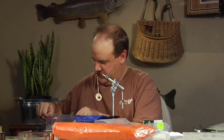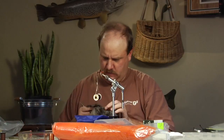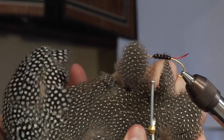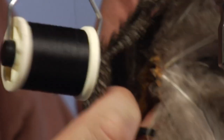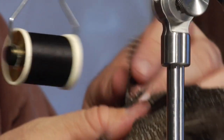I'm going to grab a guinea feather. I kind of like the guinea with the real fine spotting on it for this fly. So I'm going to grab a couple of feathers out of here — that one's broken, that one's broken — to find one good one.